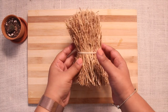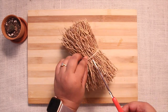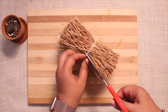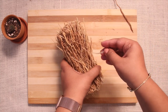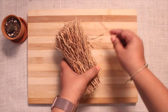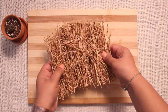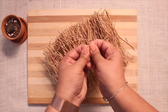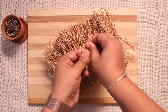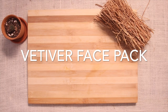Welcome to my channel. Vetiver is a plant that looks like grass and shares many characteristics with lemongrass. In lemongrass, the grass part has medicinal values, but in vetiver the root has many health benefits. The root of the vetiver is very strong, and vetiver oil used regularly strengthens your hair and reduces hair fall. Today I'm going to share a few hair and skin DIYs using vetiver root.